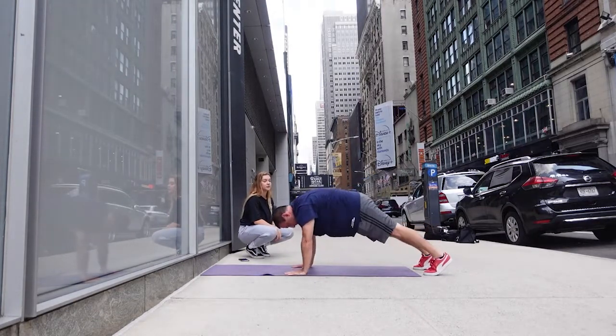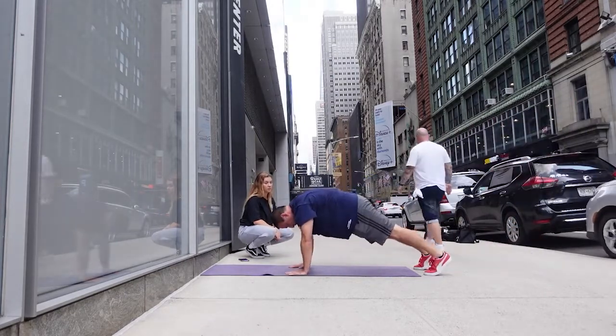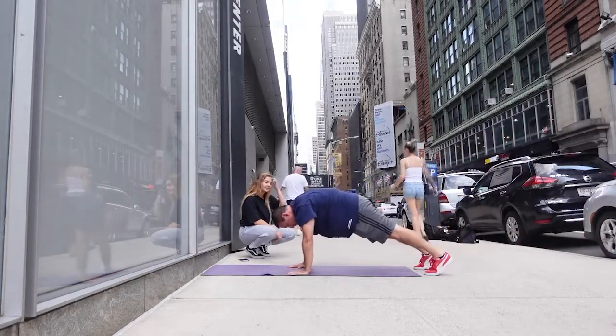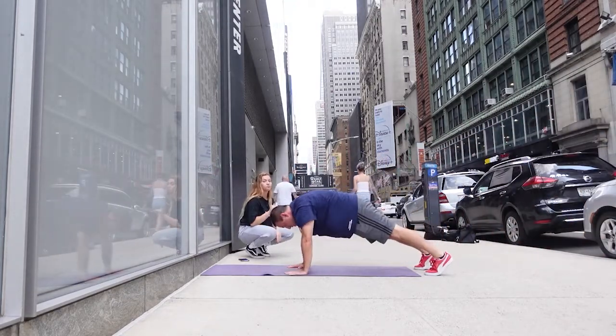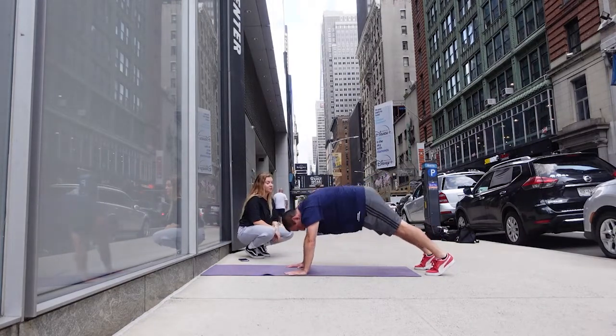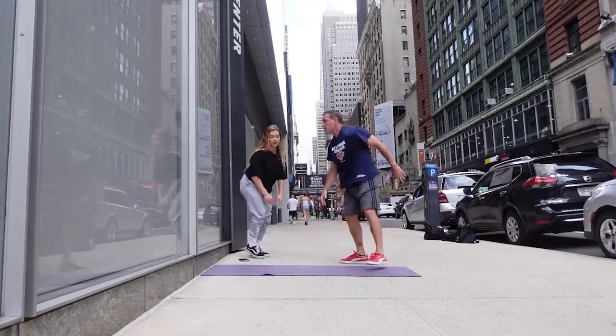That's perfect, 15 seconds left. Everyone, 10 seconds — remember, drive those hips down. Three, two, one — and you're good! All right, next one.